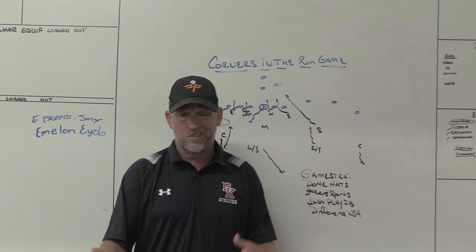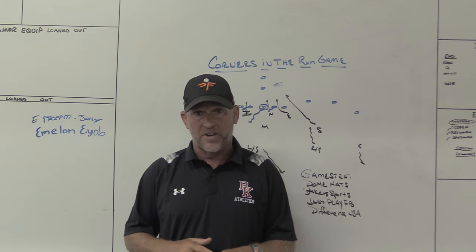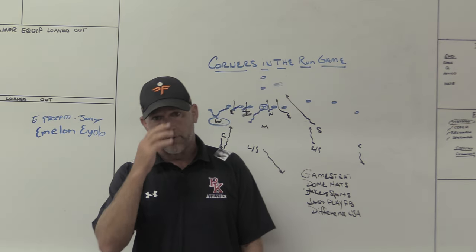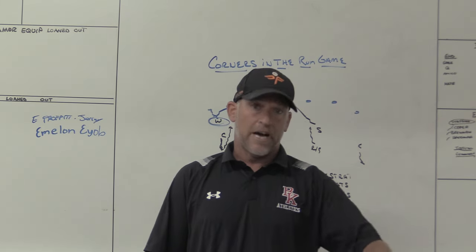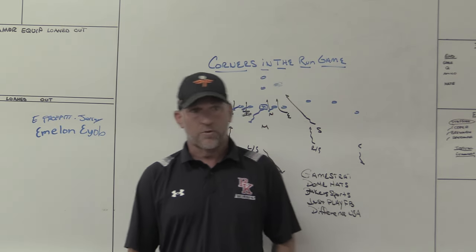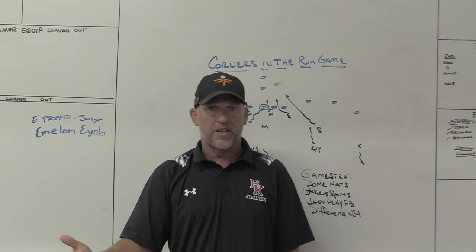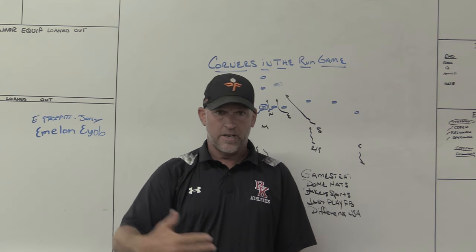The offense is going to dictate some things to us. We know the structure we want and the corners might be number ten and eleven on our list of guys we want involved in the run fit, but offenses nowadays are good enough to figure out how to get those guys involved. You've got to teach your guys how to be involved, how to tackle, and how to get downhill — not make plays at nine or ten yards. If it's old-fashioned three-deep and the corner is the last resort making a play ten yards down the field, that's fine. But if he's actually needed in the fit as the extra fitter or extra helmet to a tight end set, you're going to need him downhill making plays.